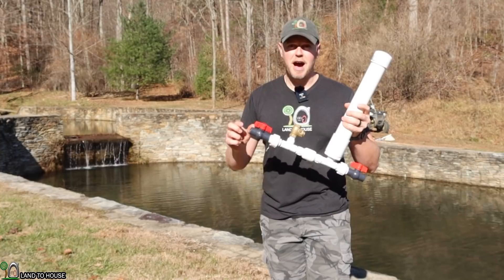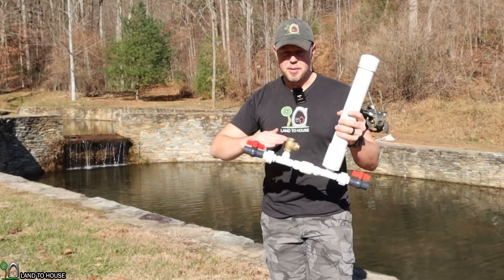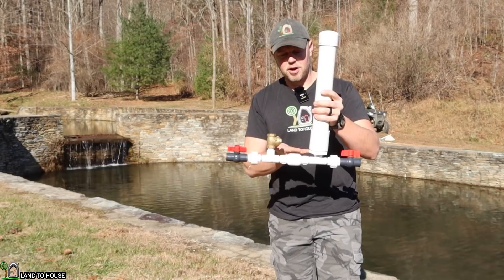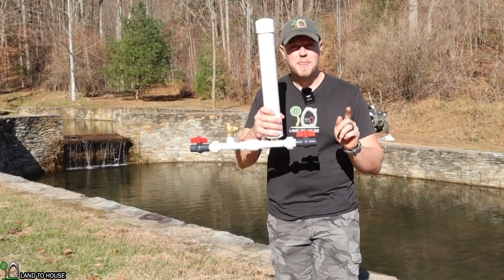So how this thing works: you've got a drive pipe that goes to your water source. That water falls down head pressure into the pump, activates this waste valve, which creates a pressure wave. That pressure wave is sent back up the pipe, but also into the inline valve, which is right here. And that water accumulates in here, builds up pressure, which then sends water up and out the delivery pipe over here.